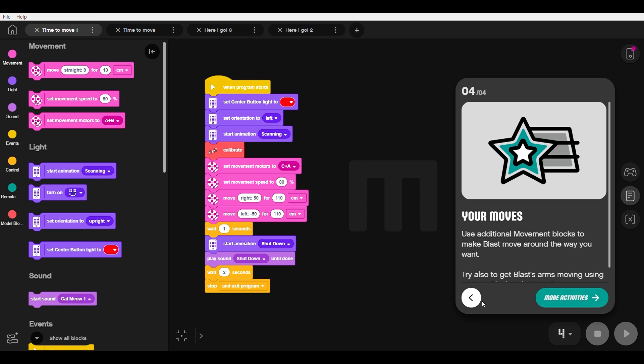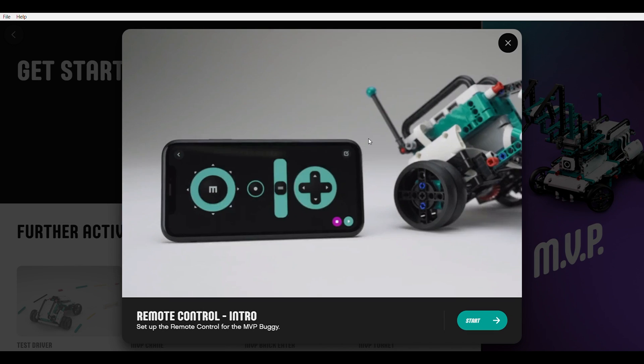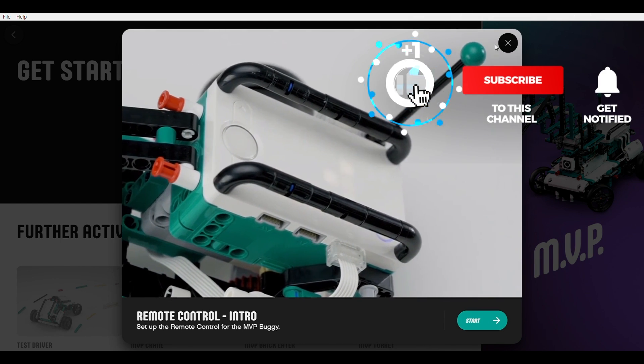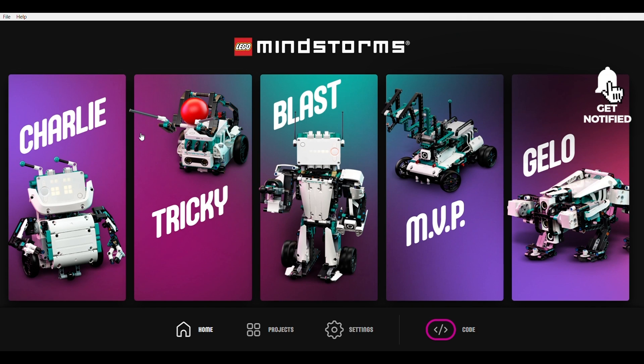There are still many things to explore regarding this set — I will try the other builds, the remote control possibilities, and also the ability to mix it with other Powered Up hardware. Please let me know your thoughts in the comments. If you liked this video then please give it a thumbs up; you can also subscribe and tap the notification bell if you don't want to miss my Technic reviews and other LEGO RC videos. See you next time, bye bye!